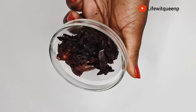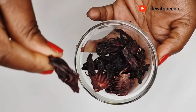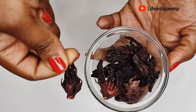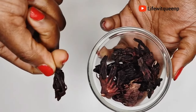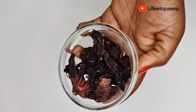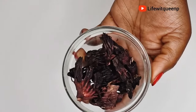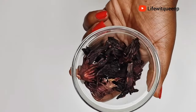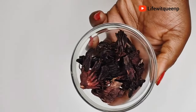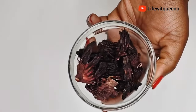Hibiscus improves buildup and boosts new hair follicles by stimulating hair growth. It nourishes your hair, promotes hair growth, and helps your hair feel soft and silky. Hibiscus also contains antibacterial properties that contribute to maintaining a healthy scalp and preventing dandruff. I would suggest applying this spray in the morning because hibiscus can stain clothes and bed sheets.